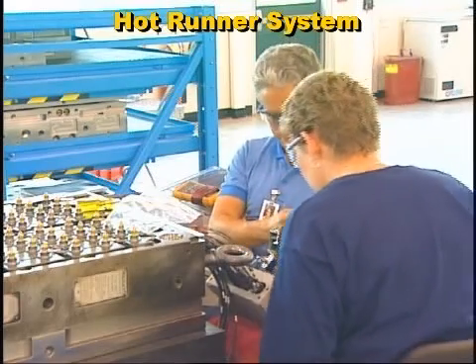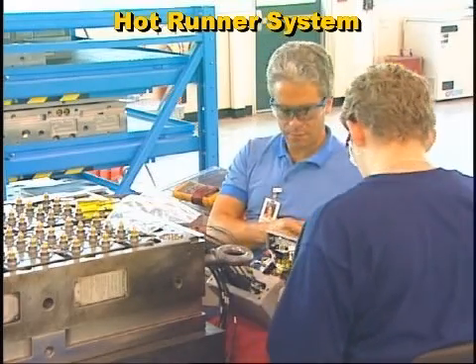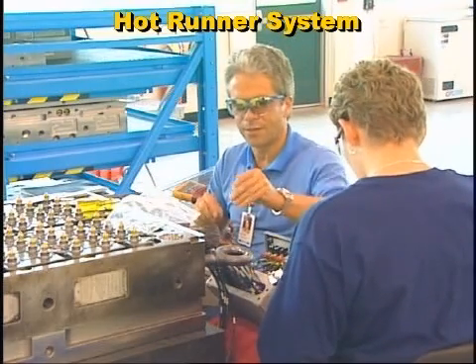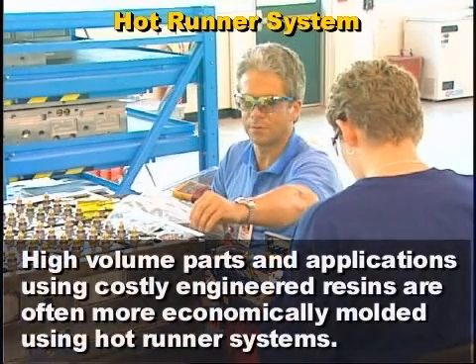The hot runner system is more complex than conventional cold runner molding, and the initial mold cost is typically higher. However, high-volume parts and applications using costly engineered resins are often more economically molded using hot runner systems.